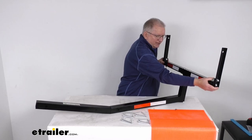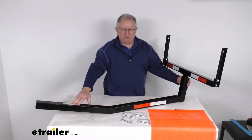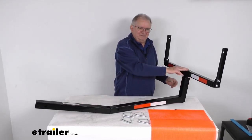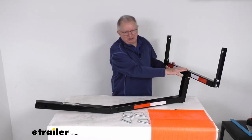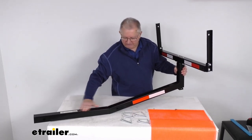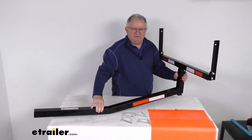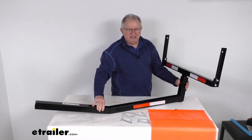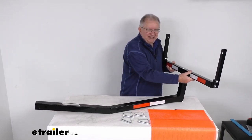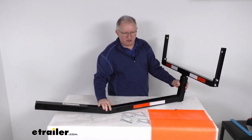And then one on each end for the width adjustments. When you use this as a truck bed extender in the retracted position, from the top of the shank to the top of the load bar, it's 15 and 3/4 inches. If you extend it up all the way to the highest position, from the top of the shank to the top of the load bar, it's going to be about 23 inches tall.